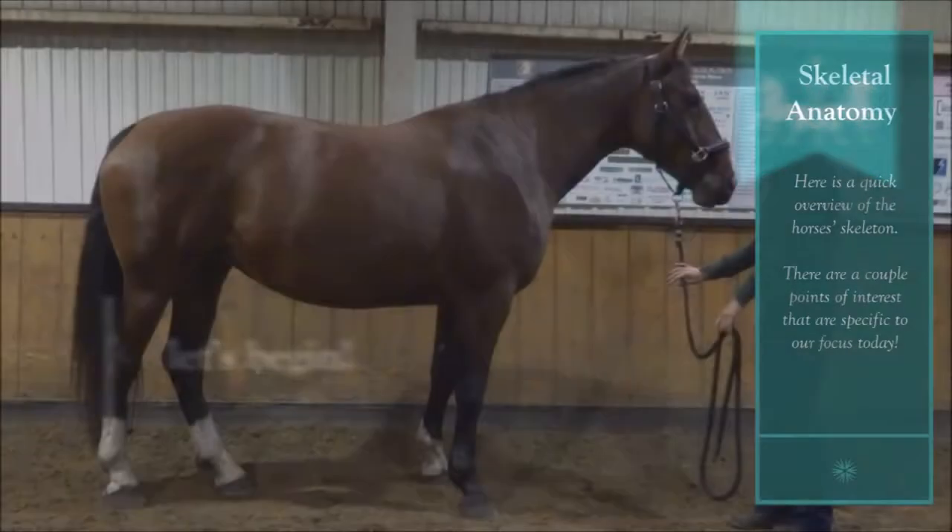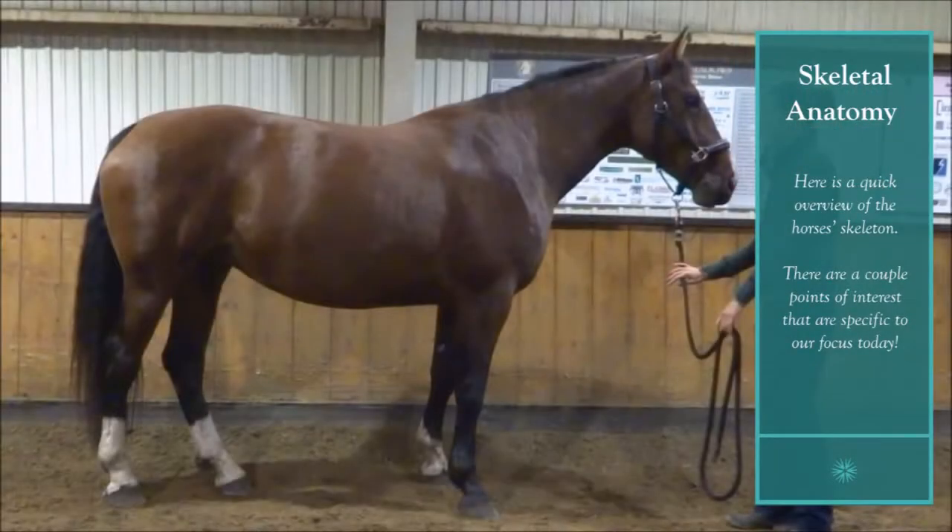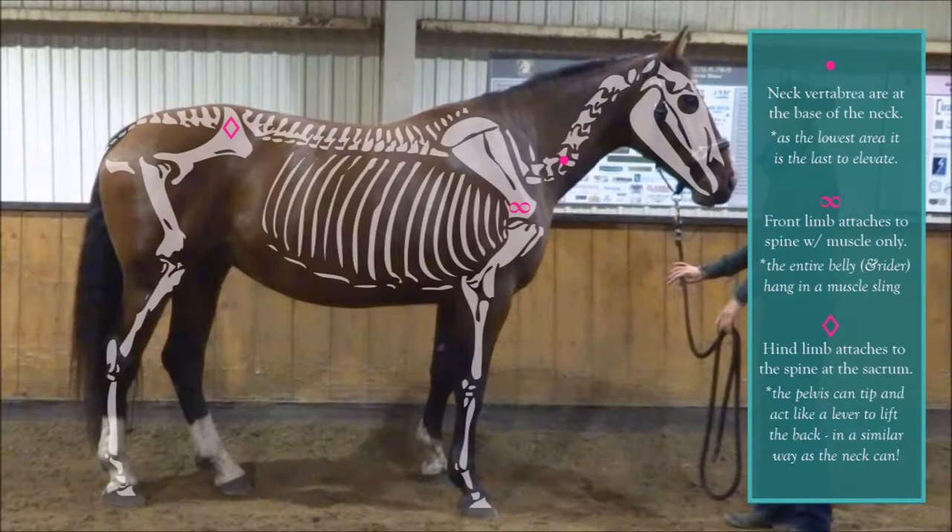First, let's take a look at a quick overview of the horse's skeleton. There are a couple of points of interest specific to our focus today. The first is that the neck vertebrae are at the base of the neck, not the middle or the top. The second is that the front limb attaches to the spine with muscle only. And the third is that the hind limb attaches to the spine at the sacrum.